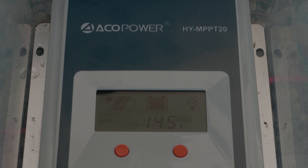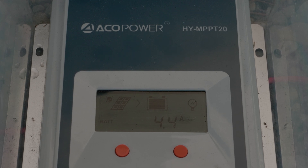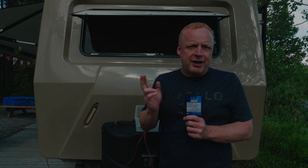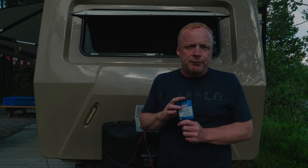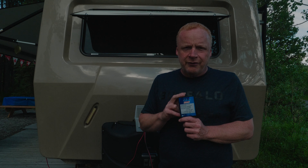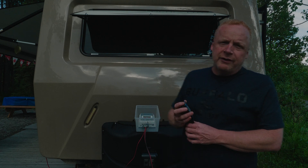A couple of advantages with this unit: the PWM controller basically maxes out at 7 amps, but you'll never get that out of one of your panels. If your panel is putting out 2.5 amps, it's getting about 20 to 22 volts from the panel, but if your battery is sitting at 13.7, it's only sending 13.7 volts back into your battery.